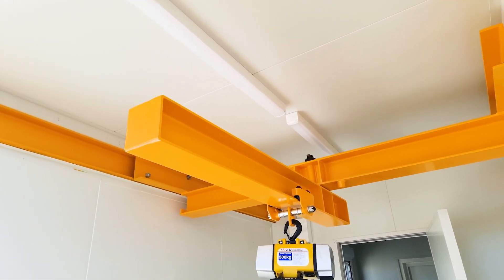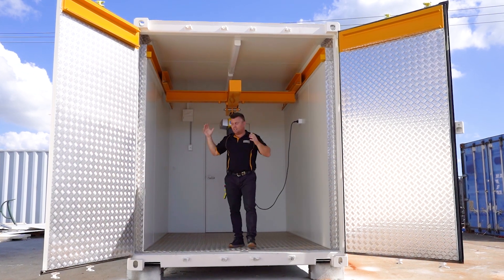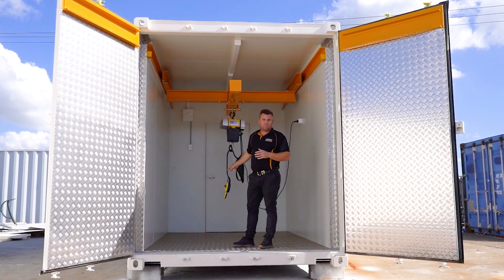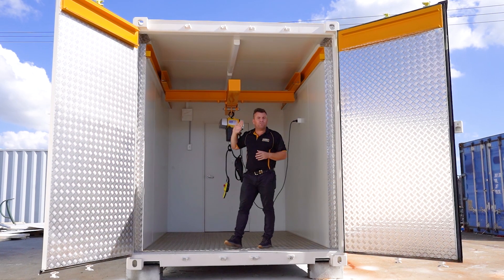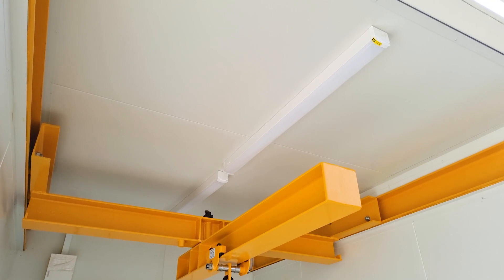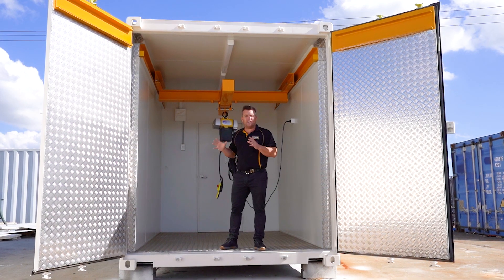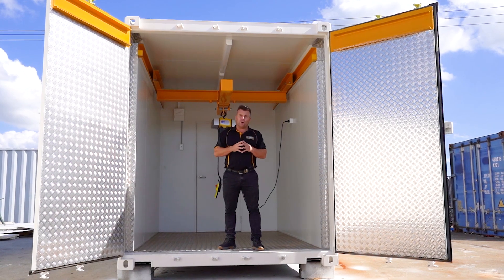This crane system will protrude out past the doors and then come back in to be analyzed in here. You can see we've fully insulated the container with a couple of power options and a huge LED baton light, ensuring there are zero shadows overhead and allowing us to work night and day.